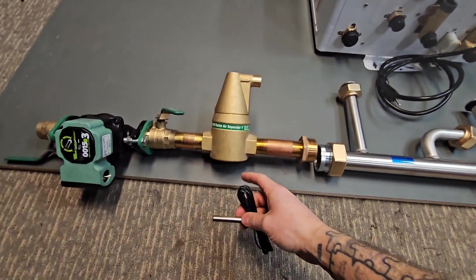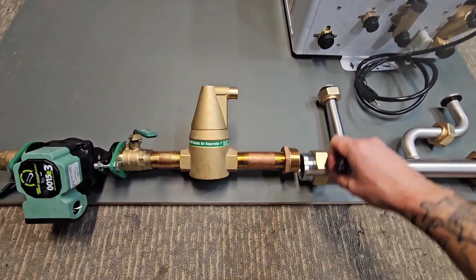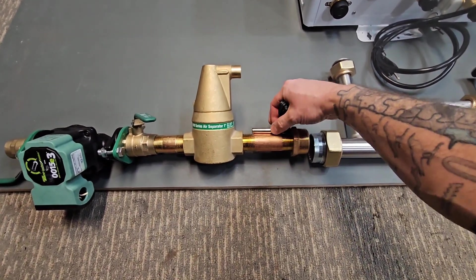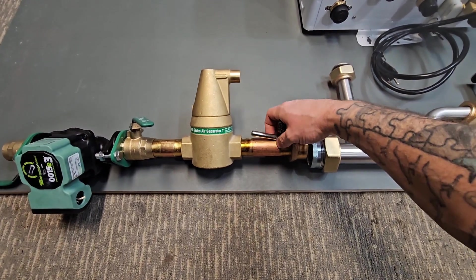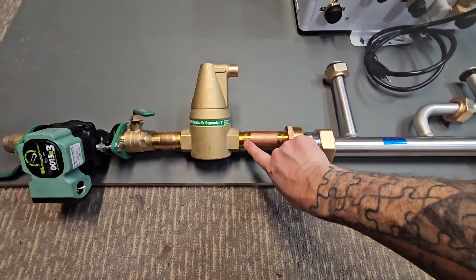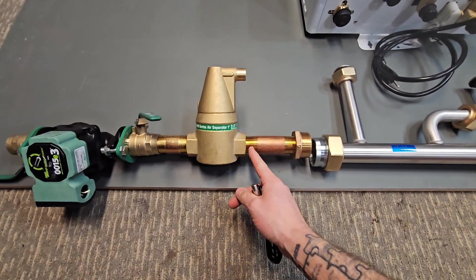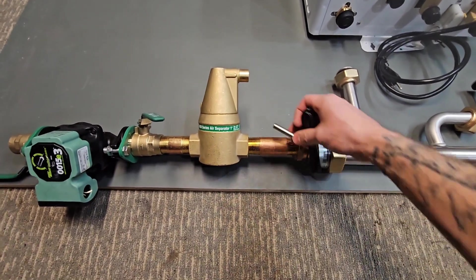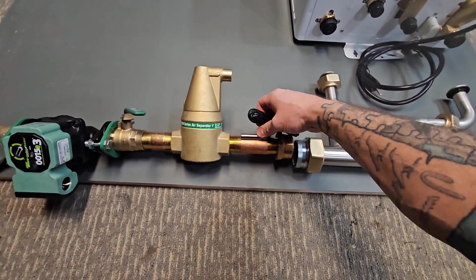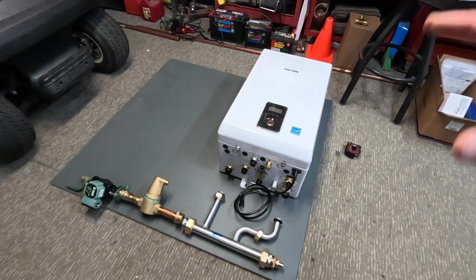The boiler may have to output 130 or 135 degrees because it's also mixing with cooler return water coming back through. What I had to keep in mind is that even though I could have used a smaller nipple to reduce the overall size, I have to make sure that once everything is threaded in, the sensor still has enough room to lay flat on this pipe to monitor the temperature. Going up one nipple size only adds maybe half an inch.